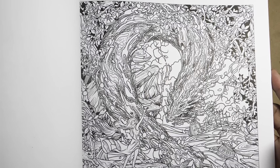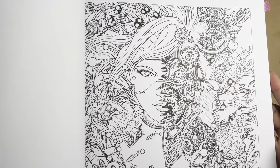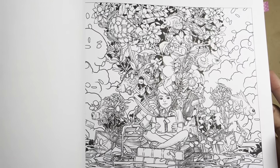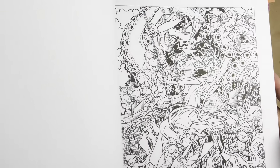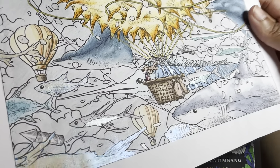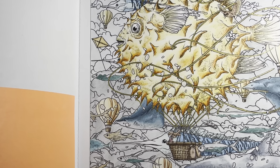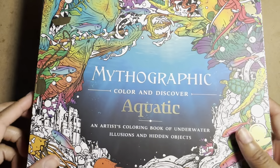This one is the Aquatic edition, so it has a lot of water-themed pictures — fish, mermaids, things like that. If you're into water themes, this is a great pick. I've done some pages in here — I used watercolor metallic, so the shiny bits you see are watercolor. I also used some watercolor pencils. This book takes water pretty well; it does wrinkle the page a little bit, but that doesn't bother me.